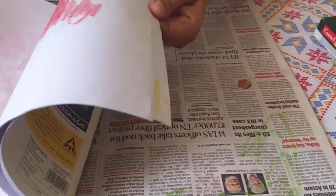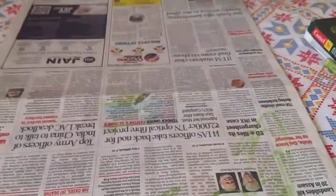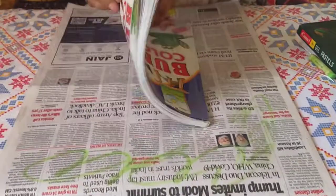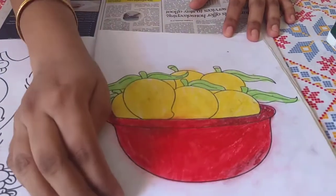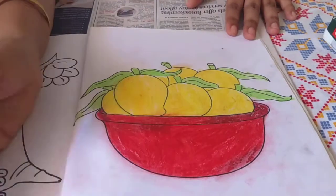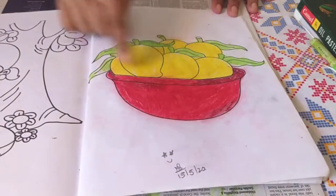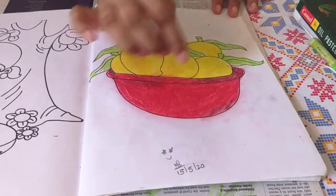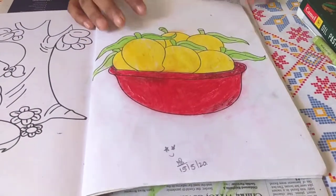Slowly children will start building up their coloring skills. Now I want to show you at around age five — this is how Kairav is able to color. He's still not yet five; you can see the date 15/5/20. The boundaries are pretty better, pretty good. He used oil pastels, which is why you can see a lot of red color outside. This is how we encourage children in coloring.